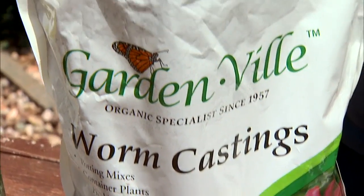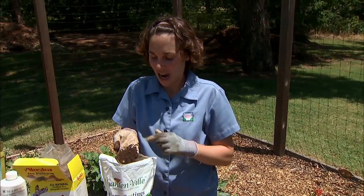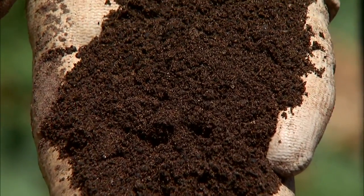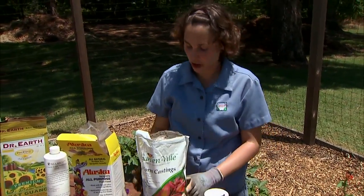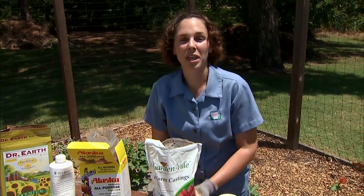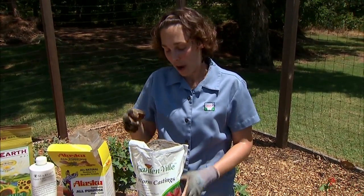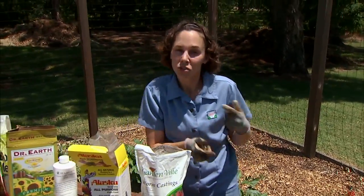I have another animal product here — worm castings — and this is another one that's getting a lot of attention. You might also see it labeled as vermicompost or worm compost; they're all very similar. These are the compost you would collect if you were using worms to make your compost, and this is another very rich source of nitrogen. What we'd want to do with this is top dress it, but you only want to apply a small amount because it's very rich. You can work it into the soil if you're amending your beds, or even use it in your containers, either sprinkled around the surface or mixed right into your soil mix.